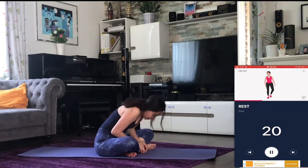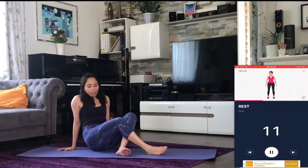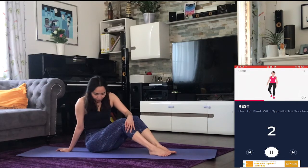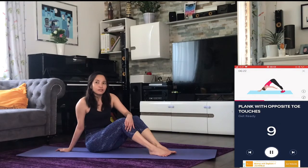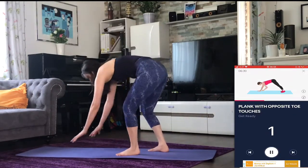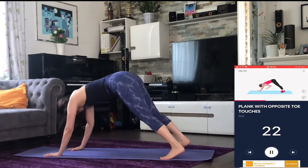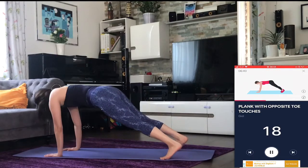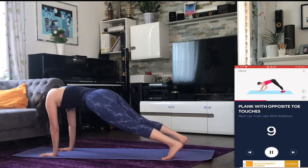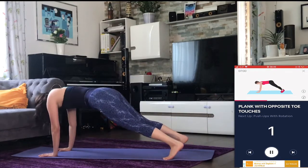Remember to stay hydrated. Get ready. Next up: plank with opposite toe touches. Three, two, one — go. Halfway there. Three, two, one — go. Next up...